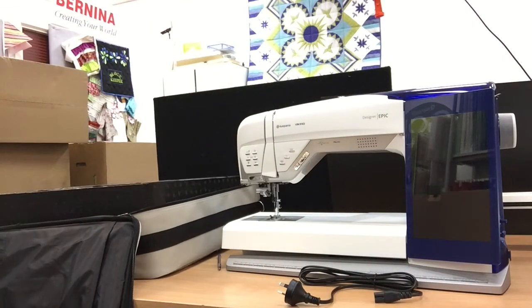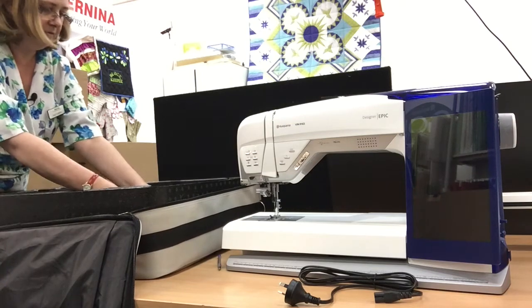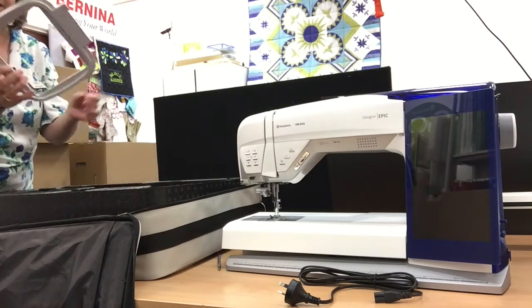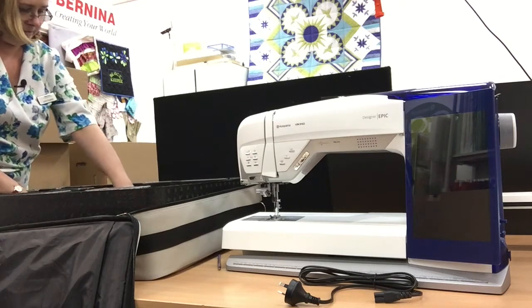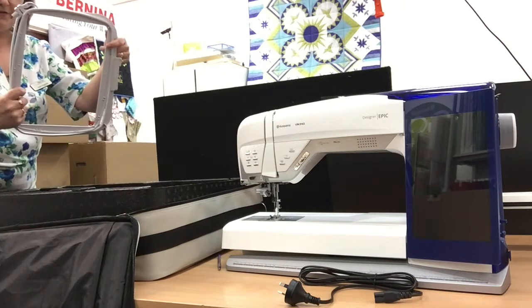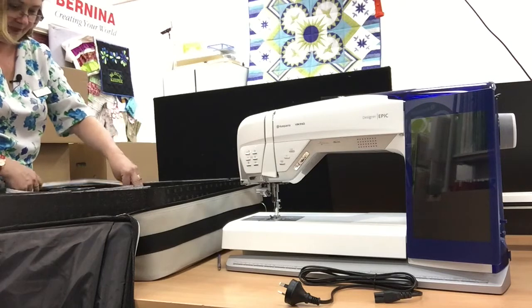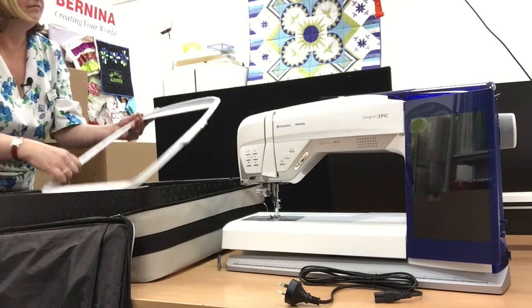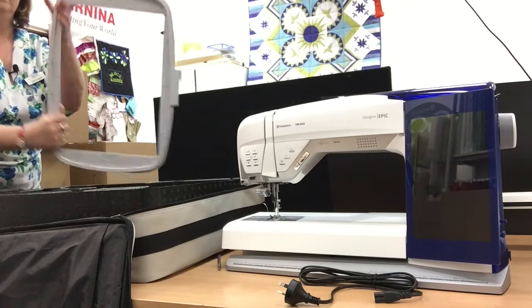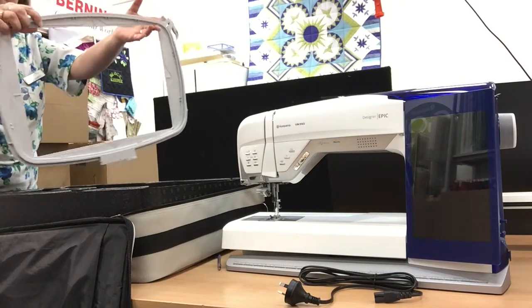Also in the embroidery unit box, we have three hoops. You've got the 120 by 120, the 260 by 200, and then the special one which is the 360 by 260. So that's a massive new big hoop.